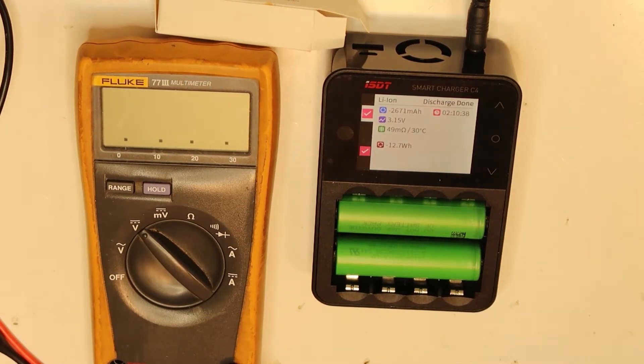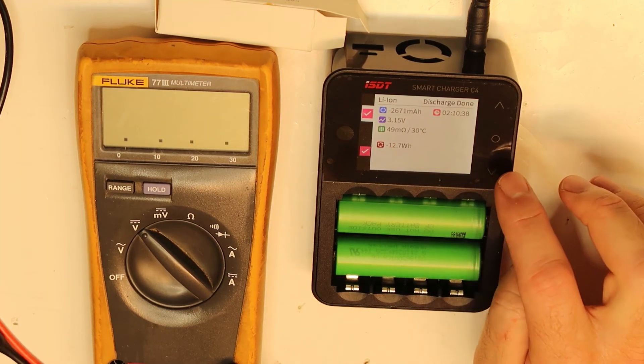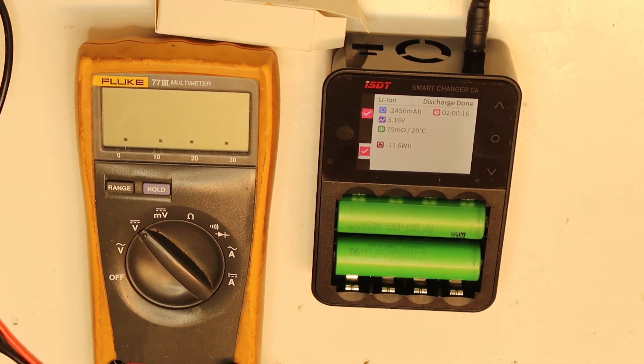It finished — one cell is 2617 milliamp-hours and the other 2456. I checked because this discharges till 3 volts, but by the datasheet you can discharge it till 2.5 volts, so you have more margin. These cells are probably really 3000 milliamp-hours. I will charge them and test them under load conditions.